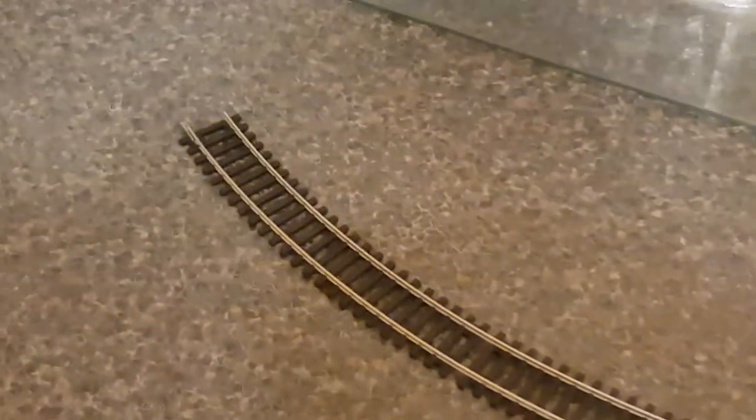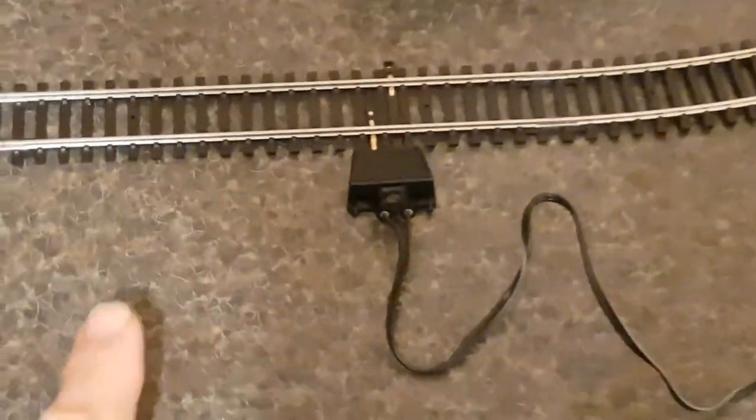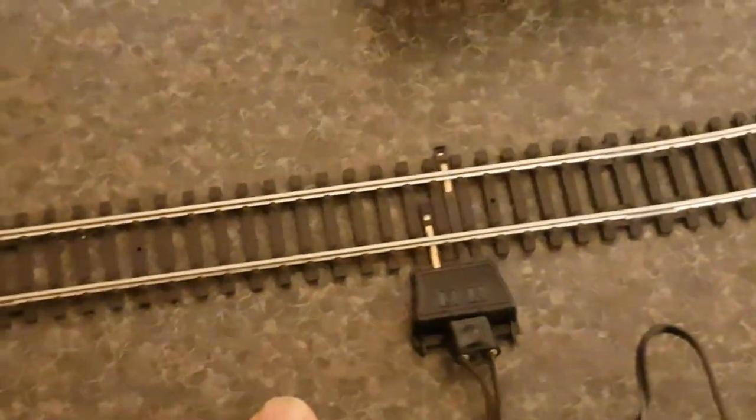Don't worry if you have a dead end at each end — that doesn't matter. The main thing is that power is connecting to both rails.